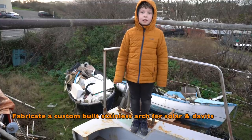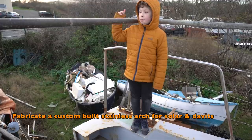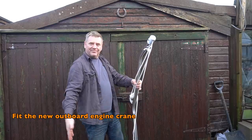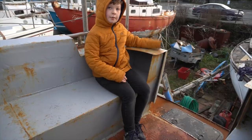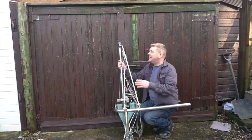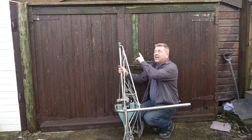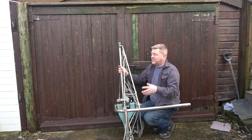We're going to make a custom arch that will have solar panels and be able to lift the dinghy out of the water, and we're going to make some gates to go here. We'll also fit an outboard engine hoist, a wind charger, and a wind steering system. This is our Aries wind vane system — it's the Mark 1 with bronze fittings, which is fantastic, but we don't have the wing or the rudder so I'm going to have to make those. If anyone has diagrams for the Mark 1 Aries wing and rudder, I'd be very grateful.